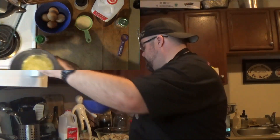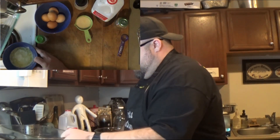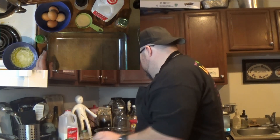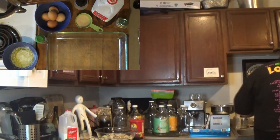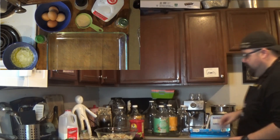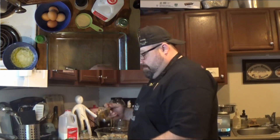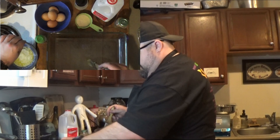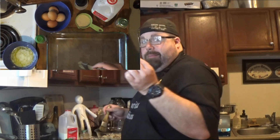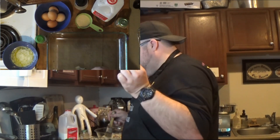One other ingredient I forgot — you're going to need some melted butter. I had mine in the microwave just to melt it down. Pastry brush. And make sure you get the paper off your butter — that's not good eats. Let's throw that away.